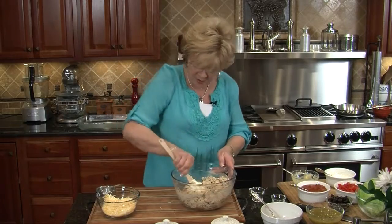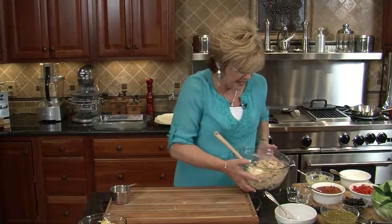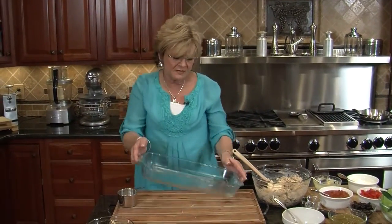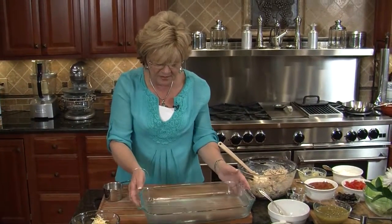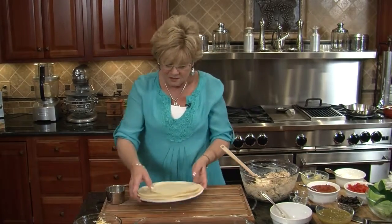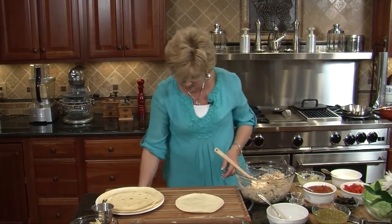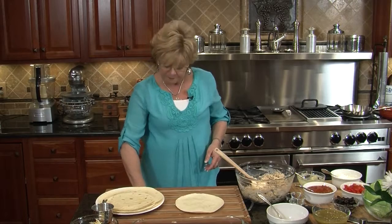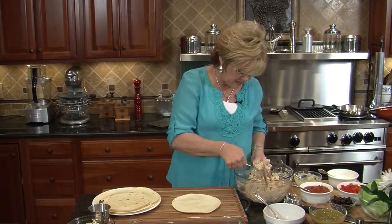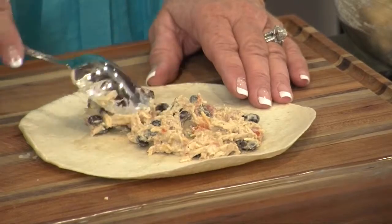This looks great. I've got a 13 by 9 pan that I've lightly greased. I'm going to get my tortillas and take them one at a time, grab a spoon, and put some filling in the center. You don't need to overfill these, but you need to have a nice amount — just keep it a little bit away from the edges.